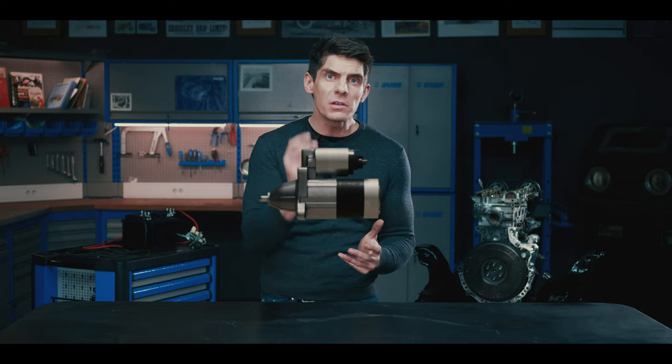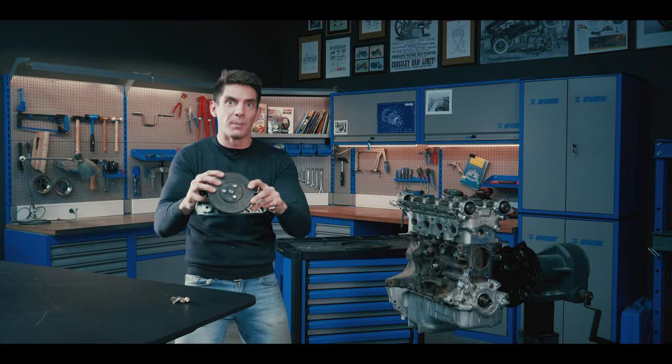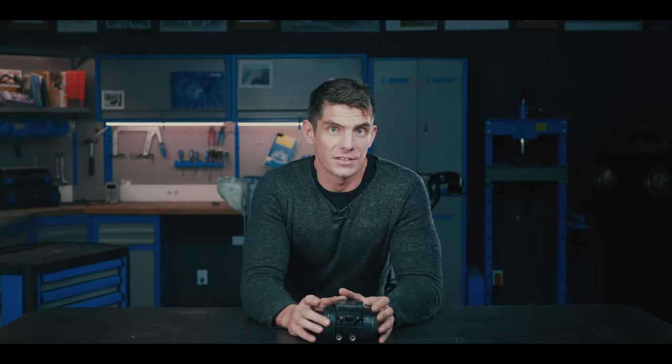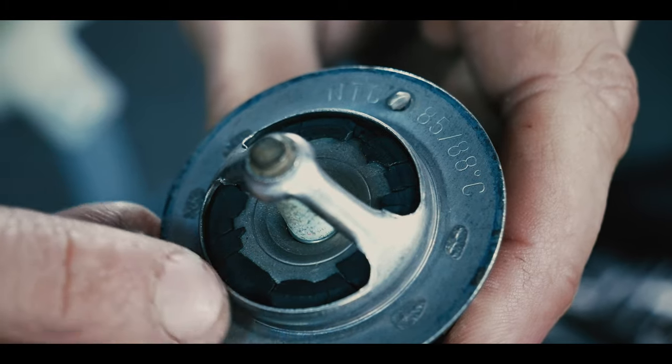Today, a real treat: the starter motor, the water pump, the flywheel, inlet manifold, engine mounts, MAF sensor. We go into mad amounts of detail on just the smallest parts of a car.